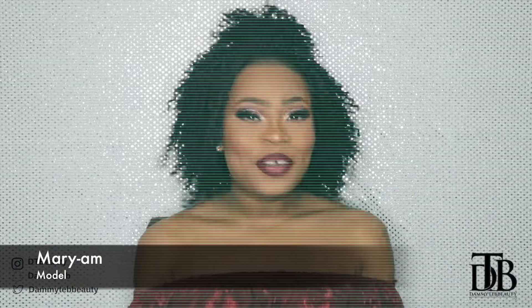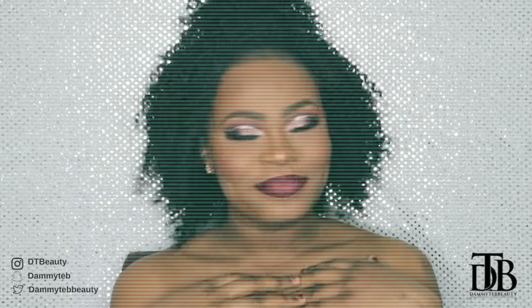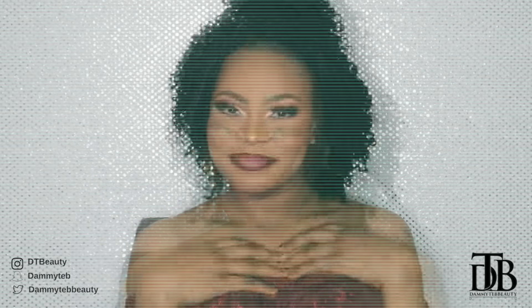Hello, my name is Miriam, welcome to DT Beauty's channel. If you want to see how she achieved this look, stay tuned and subscribe. Hi everyone, it's Dami here, welcome back to my channel.